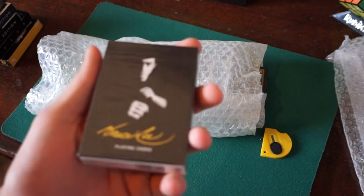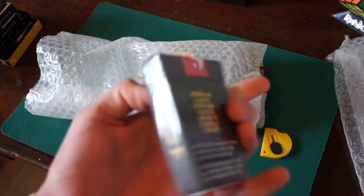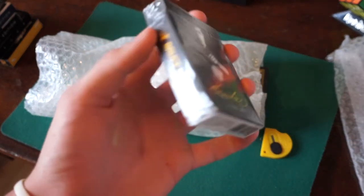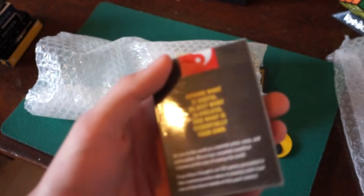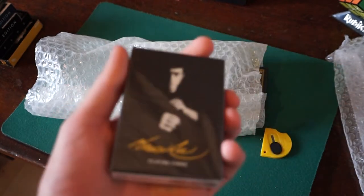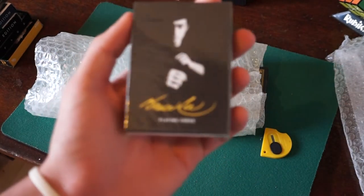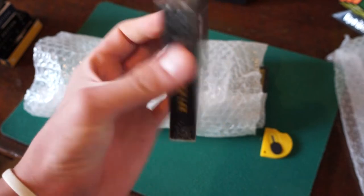We have here a sealed Bruce Lee deck. He didn't tell me these were going to be sealed — that is actually really, really cool. I didn't know these were going to be sealed. Thanks for that, Stu. Wow, that's amazing. Thank you so much for that. I can experience the opening of this deck. That is actually so cool.